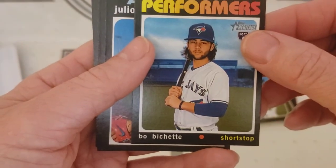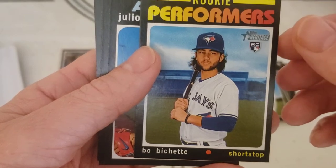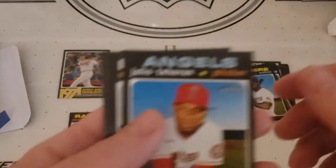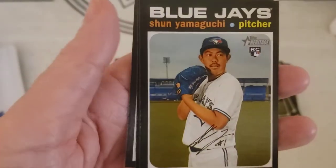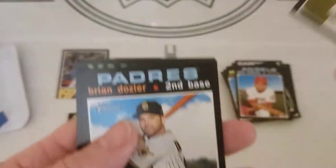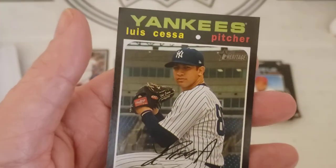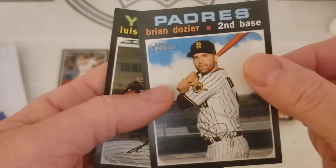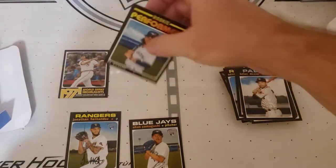Rookie Performers — Bo Bichette! Oh, that's a nice card. Take that. There's a rookie, another one, and that's it. So we did get us a nice Bo Bichette here.